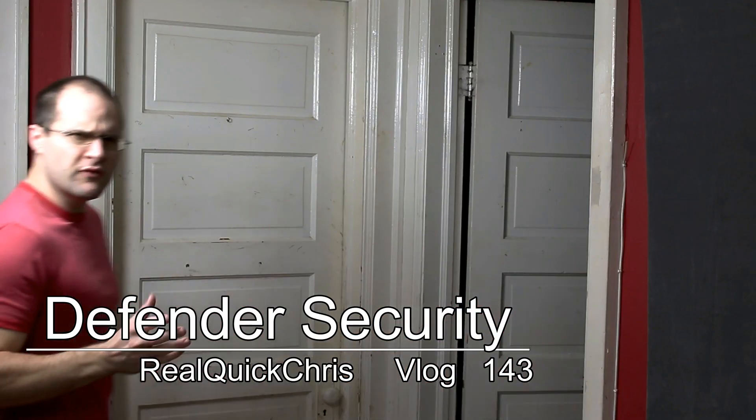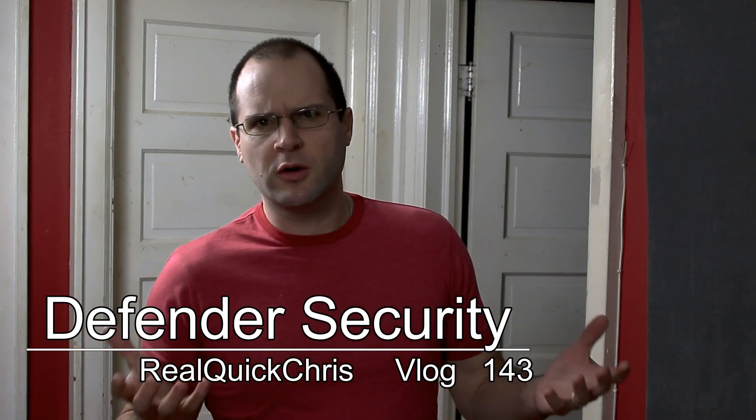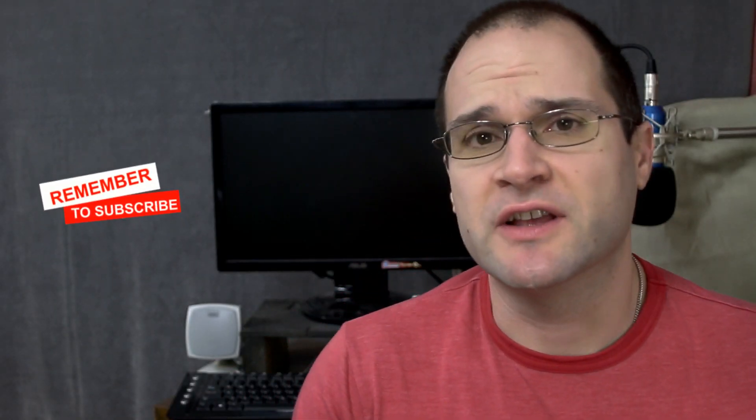Hey, welcome back. Do you ever worry about home security? Well, really keeping the safety and well-being of your family. I kind of tend to think about this stuff a lot just because I'm kind of paranoid. I mean, I think it's in human nature that when you have a family, you want to keep them safe.